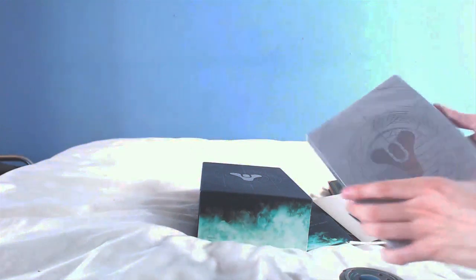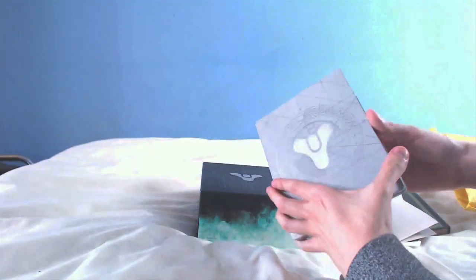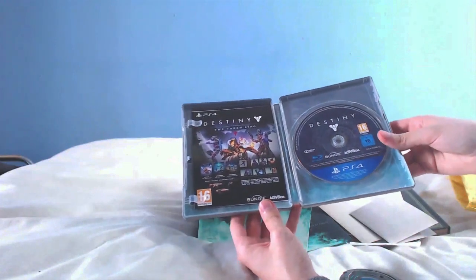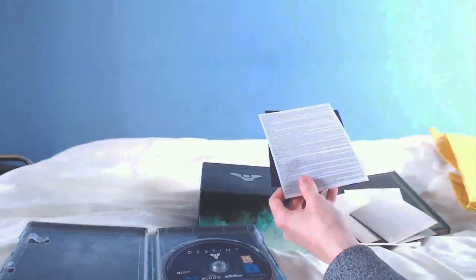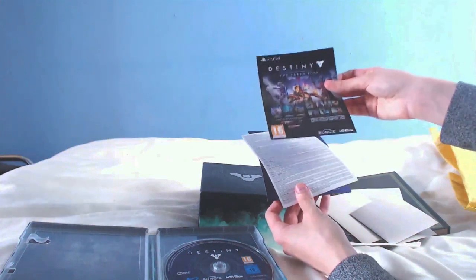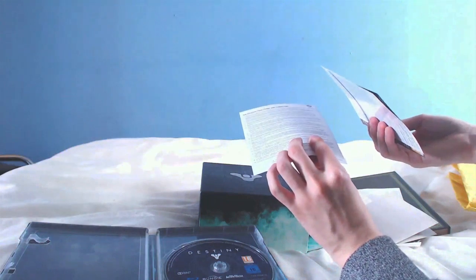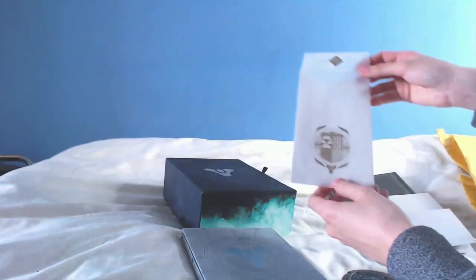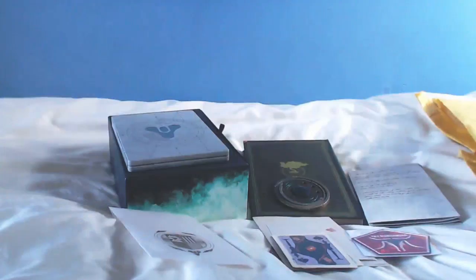Here is the actual game itself — we've got the steelbook case. Sorry for the bad lighting, it's not the best setup but it's the best I could do for now. Inside we have the disc — just a regular copy of Destiny. Here are all the codes. I'll try to show these without actually showing the codes. There's one code for everything: the expansions, the class items, the emotes, the shaders, and the Hacker weapons pack. There's also a PlayStation Plus code — I may have accidentally shown that one. On the top of the package is the Postmaster symbol, so it's like a real-life Postmaster package, which is pretty cool.